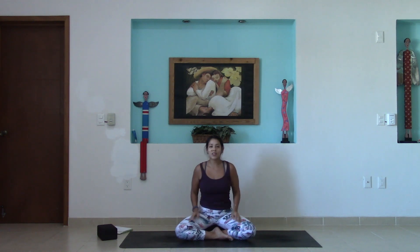Thank you so much, yogis, for joining me here for this morning heart-opening practice. I will meet you right back here on the mat next time.